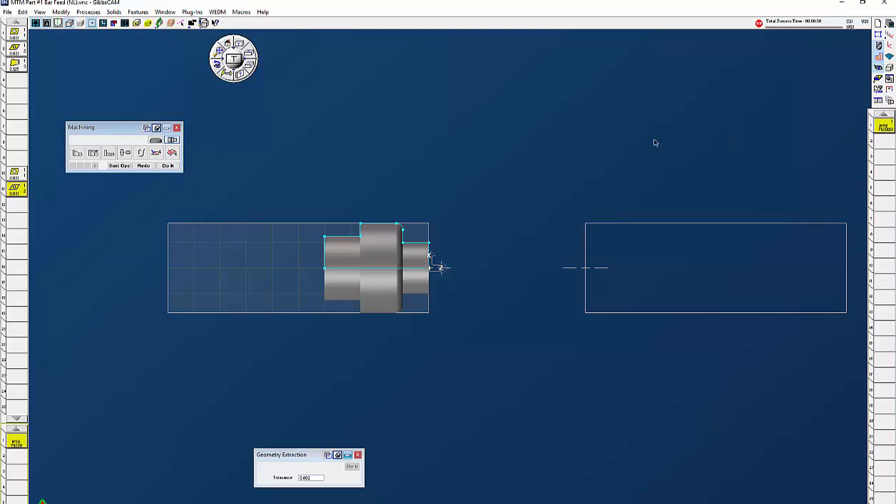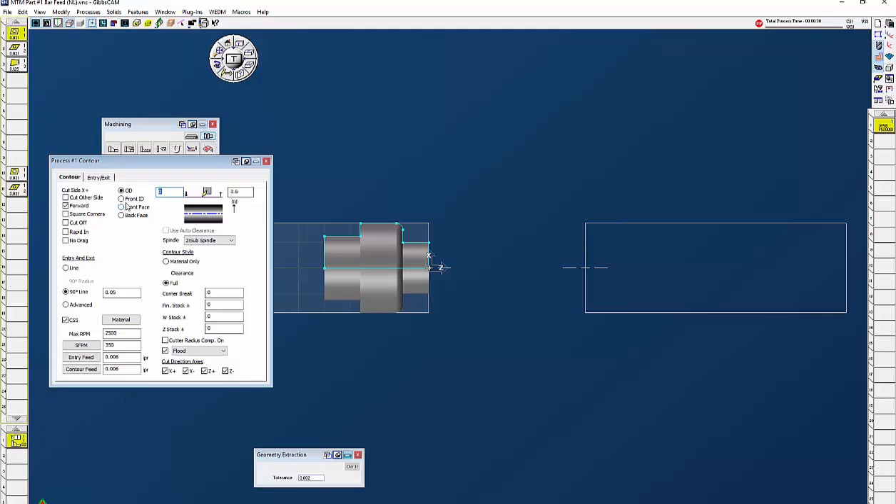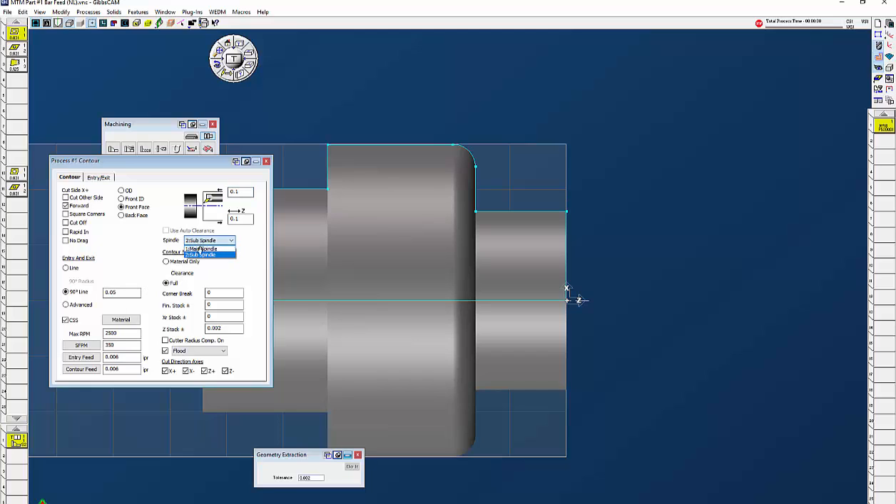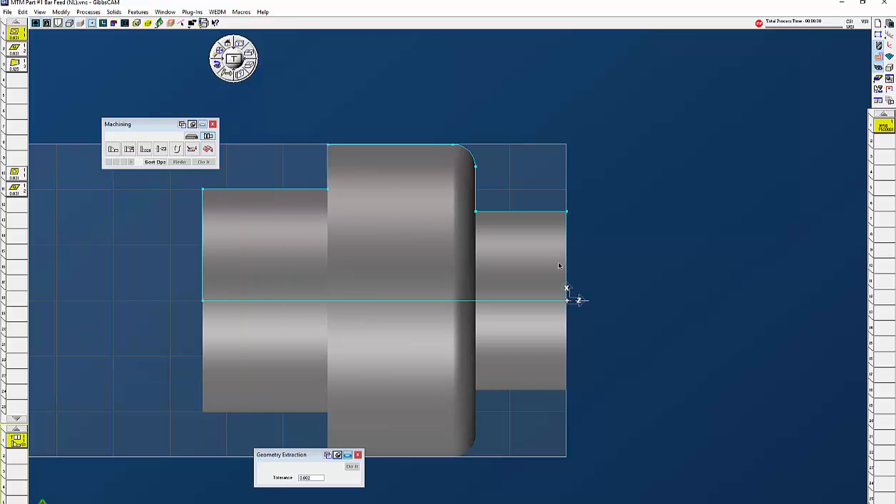The next thing I want to do is face off that part with tool number one. Front face, wrap it to 0.1 when we're done — I'm just going to leave a couple thou on the Z stock. One thing you want to make sure is that you choose the correct spindle: main spindle or sub spindle. I'm going to click on here, start off the OD, go down to X0, and I have my first tool path.